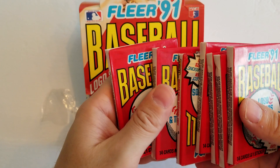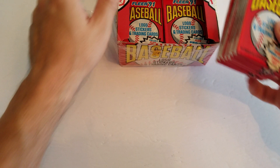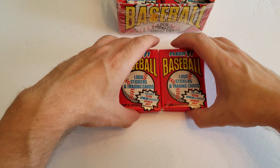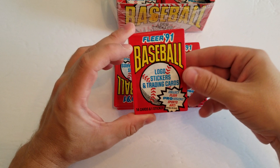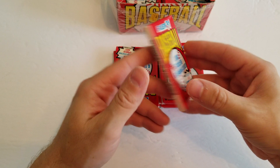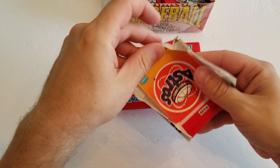We'll do six packs — nice even number. Fourteen cards per pack, one sticker. These are true wax packs. Love the feel of the wax pack. It's just got a really cool nostalgic feel to it. Would love to see some modern cards put out this way.